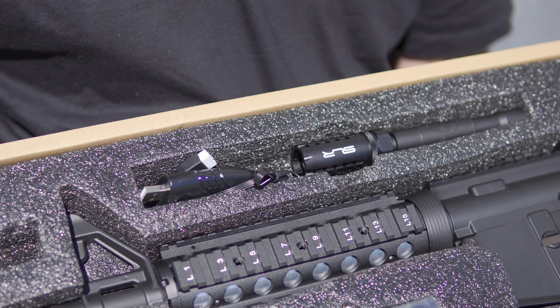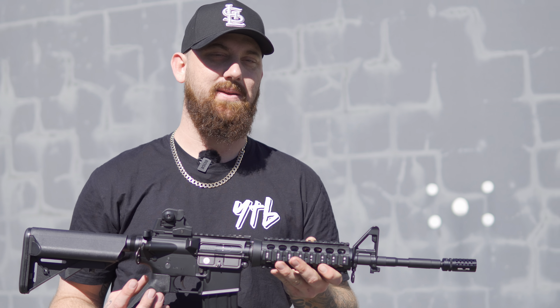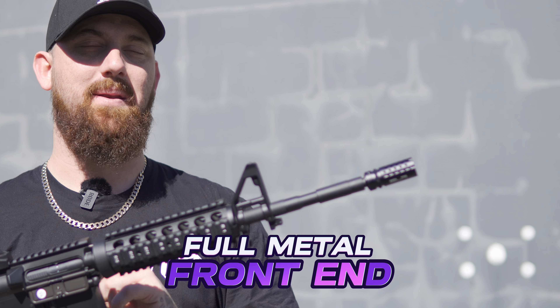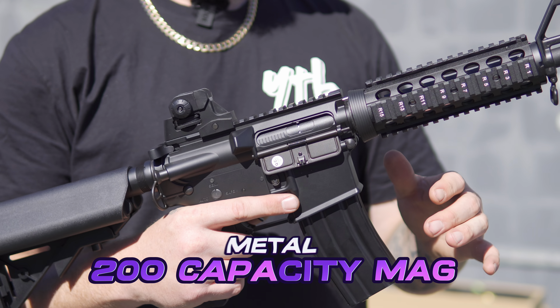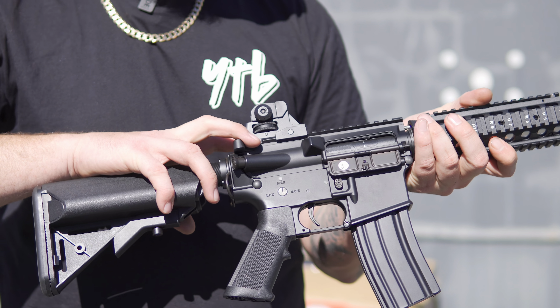You also get a muzzle brake cover. Now, some of the key features of the SEMA MK16 CQB — starting on the front, we have a full metal outer barrel system, a Razer X hop-up, a metal quad rail, triangle sights, and a metal magazine.